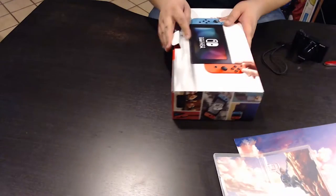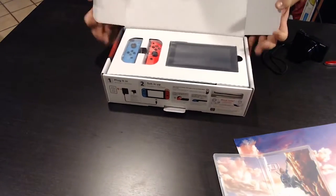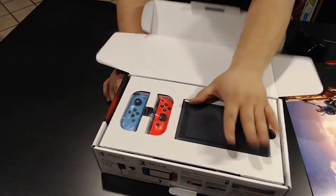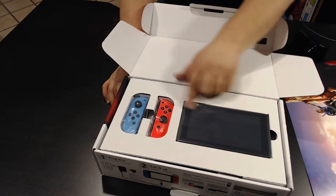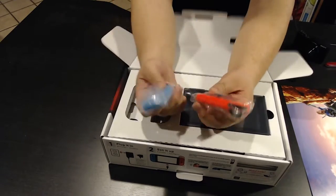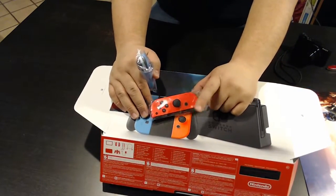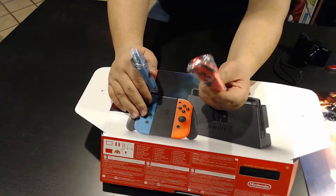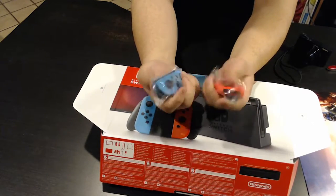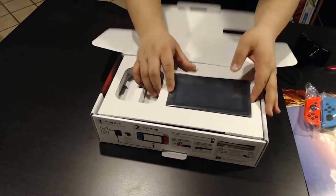Opening up the box — great packaging, everything is right at face value. The console is a little smaller than I expected. The joy-cons are definitely unique. When they say neon, they mean it — but looking at the box it almost looks like an orange tinge or darker red, whereas in person it's almost like a hot neon pink. The blue looks like a green-blue or pastel blue, which is different from what you'd expect.